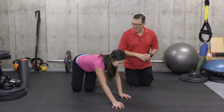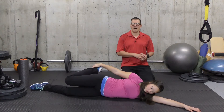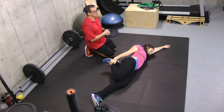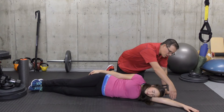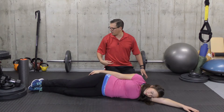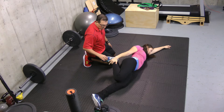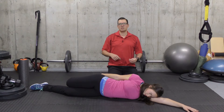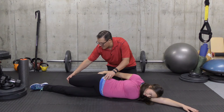Moving to the second exercise — a simple heel-to-seat, which is a basic quad stretch. Starting position: you're lying on your side, arms overhead so your head can rest on them, in a nice straight line. Bring the heel towards your seat, grab just above the ankle, and bring that heel towards the seat, stretching out the front of the thigh. If you're not feeling very much, you can intensify it by bringing that knee back, adding some hip extension.